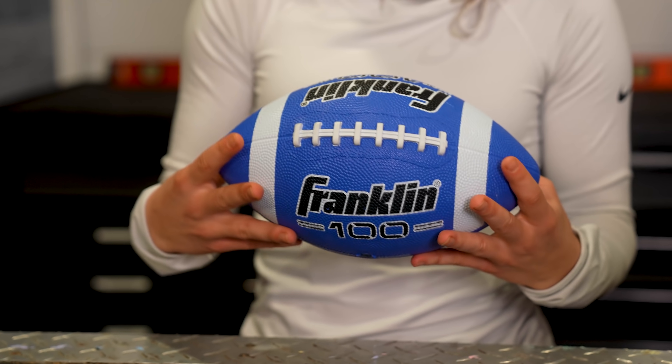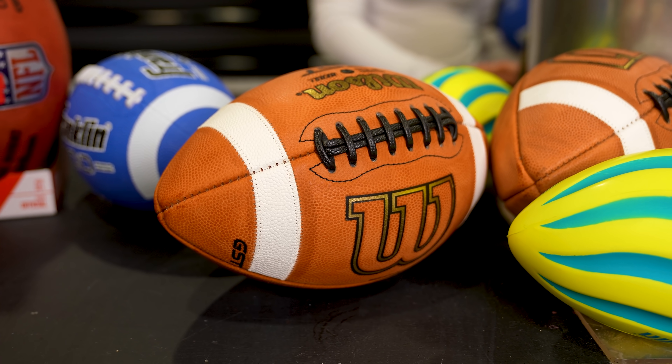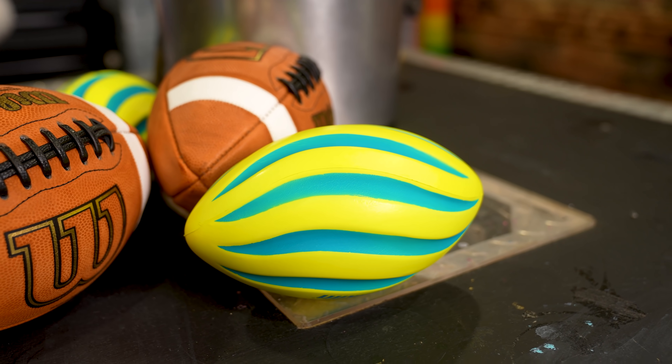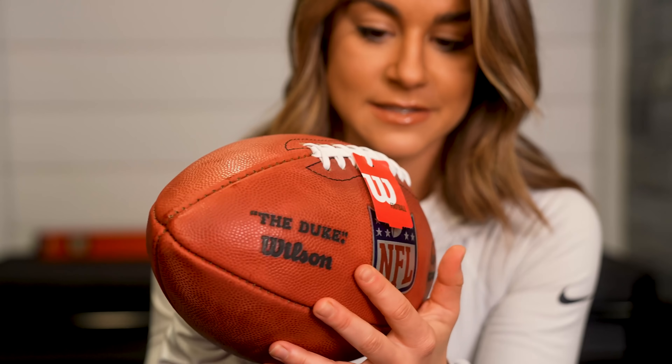The footballs you get in stores vary. You can get ones made out of synthetic material, college balls with white stripes, or your good old-fashioned pool football. But the NFL plays with specific footballs to ensure quality for every single game. When you see the football on the field for the NFL Super Bowl game it'll be this football right here — well, its cousin.